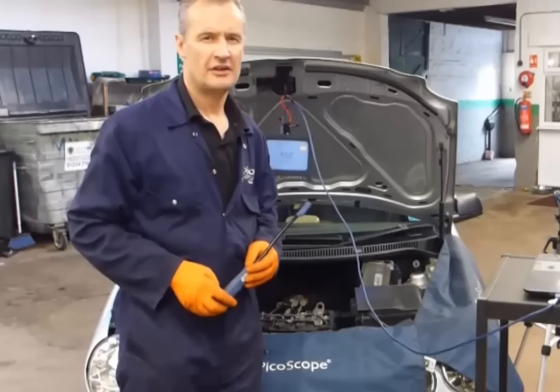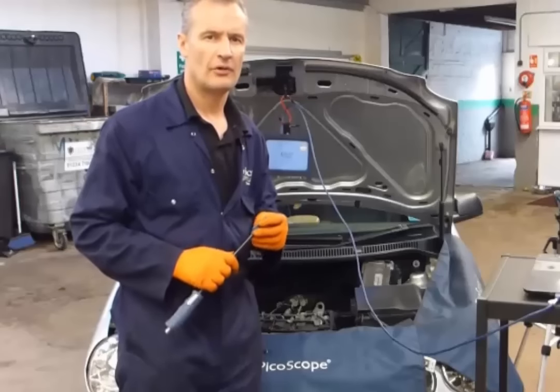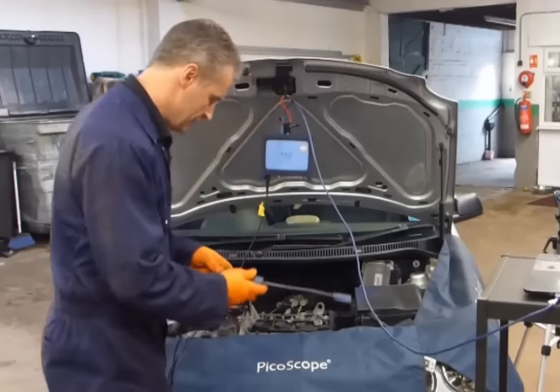Hello, my name is Steve Smith. I work for Vehicle Technology and we're going to look at coil on plug testing using the flexible coil on plug probe. Beautifully non-intrusive test.